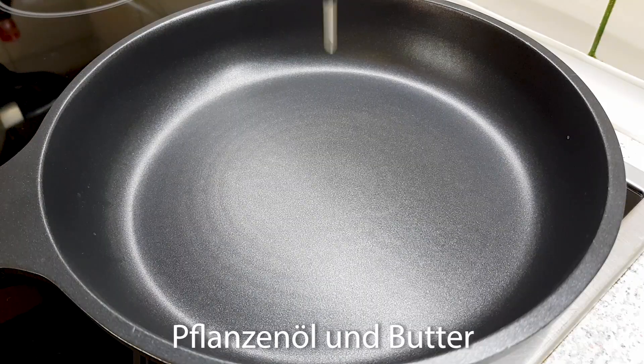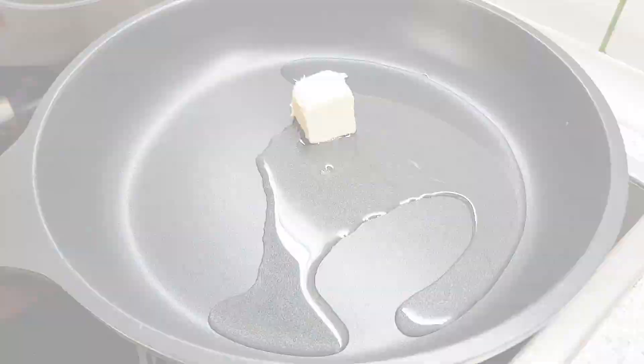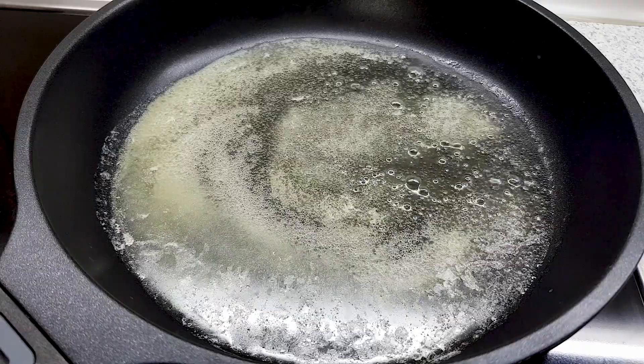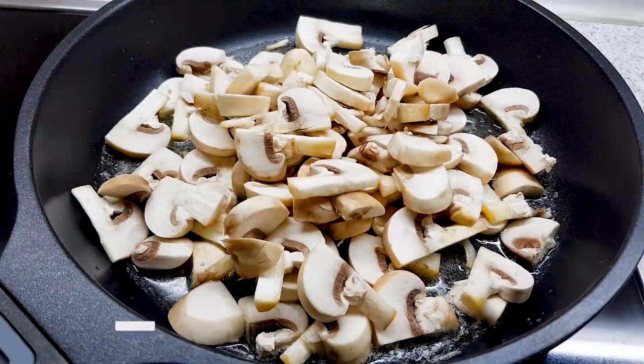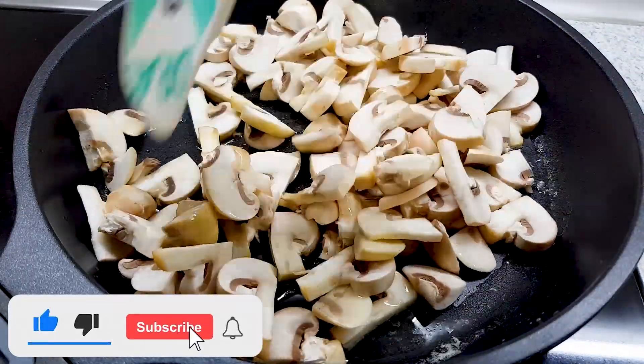Then add the pot. Add the pot and the tail and add the pot. Add the water to the pot, to the other side in the pot, while the water.